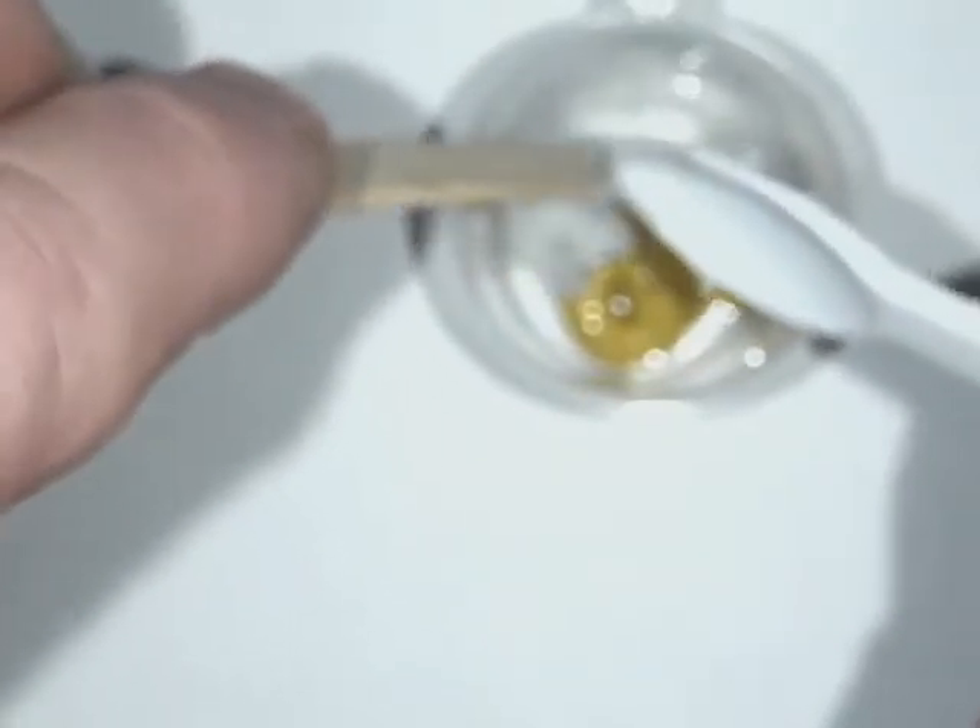I'll add about this much of my blend using this spoon to deliver that volume — drop that right in. The key here is to mix well and not give up on it. In the beginning it looks like a mess, but the key is to stir well. Okay, we have that in there.